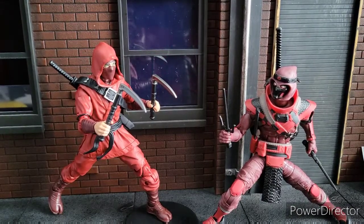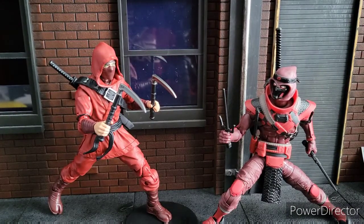Welcome to World Breaker Koo's Reviews. I'm your host World Breaker Koo and we are doing a Versus series again. This time we're having Marvel Legends the Hand Ninja versus the G.I. Joe Classified Red Ninja — Cobra Red Ninja, if you will.